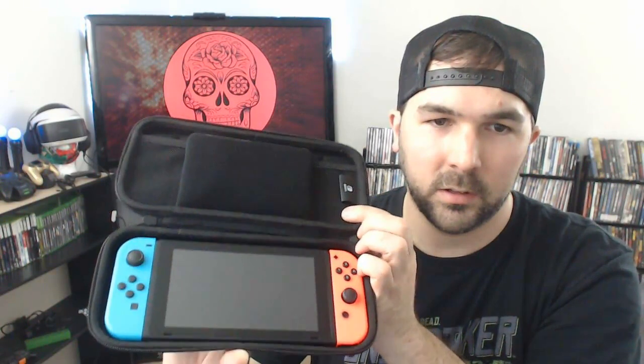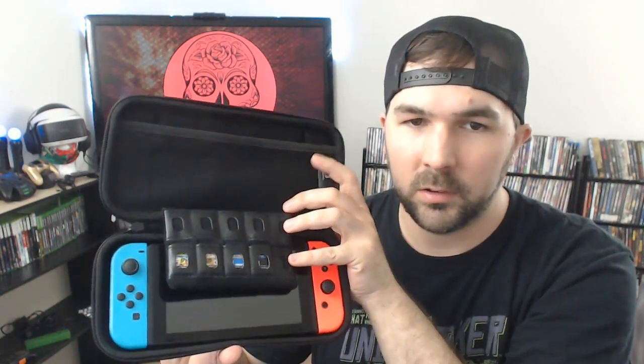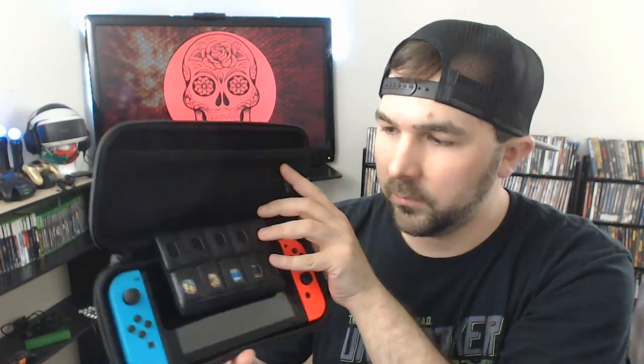I've got my Switch in there right now. Let me show you — there it is, it's the Switch. It also has this little pouch for the games there, I think that's really nice. It can fit 10 games in these pouches, and that's nice for when I want to take it with me on the go, obviously.